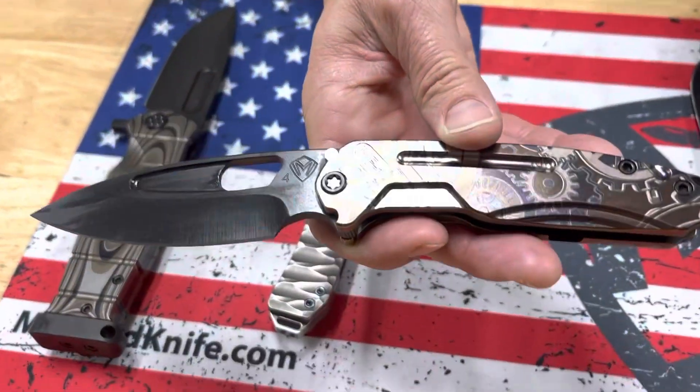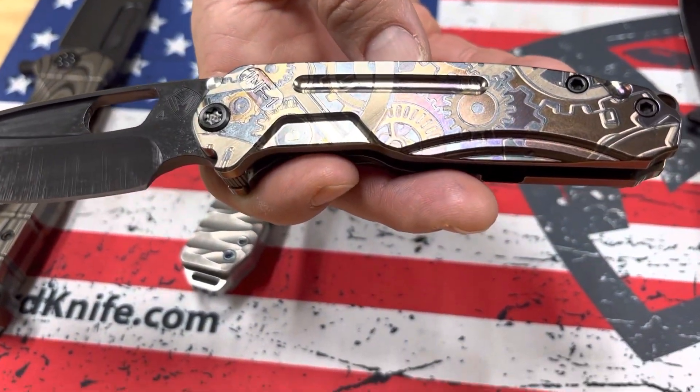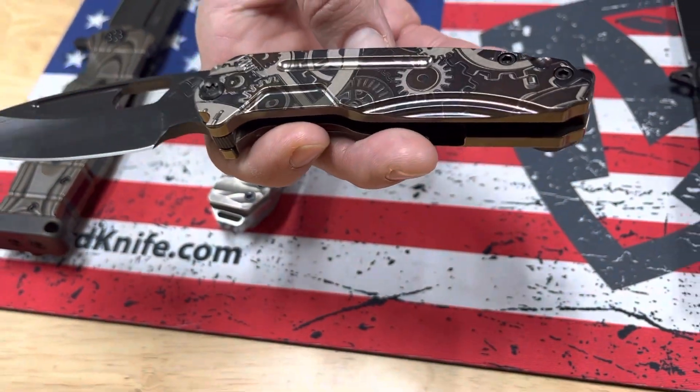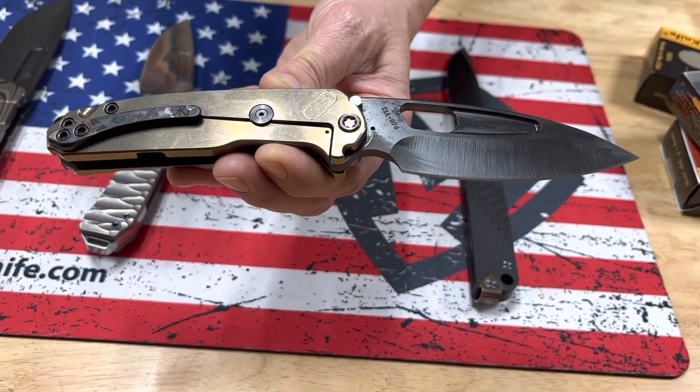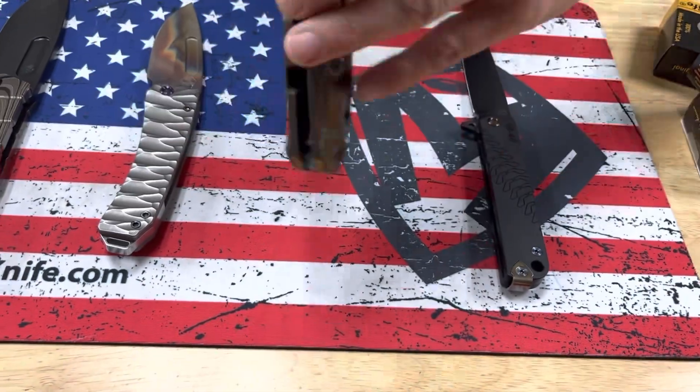And the Fraction Steampunk — very cool. PVD blade, S45. It's a classic steampunk laser engraved handle and clip, with bronze colors underneath and PVD hardware.